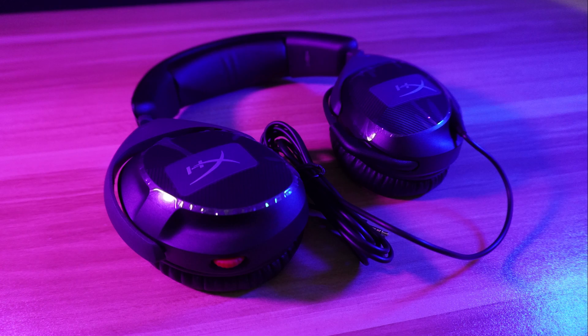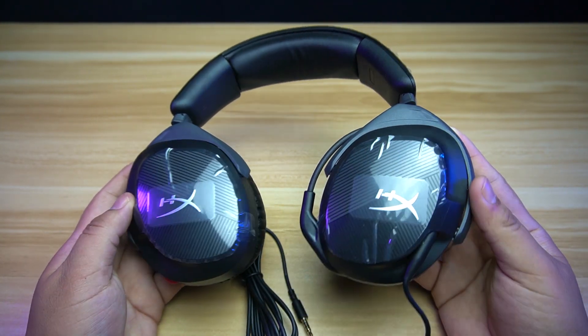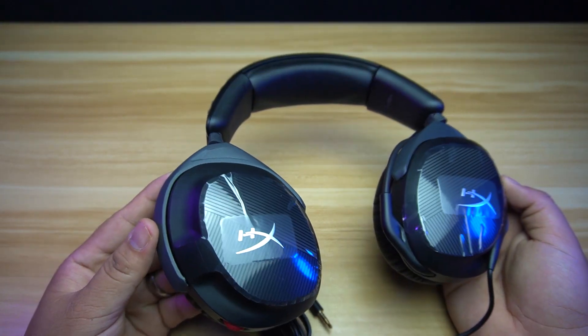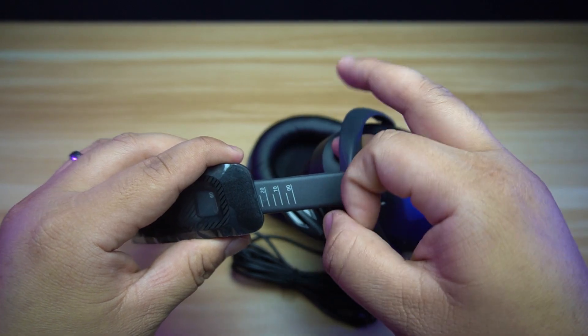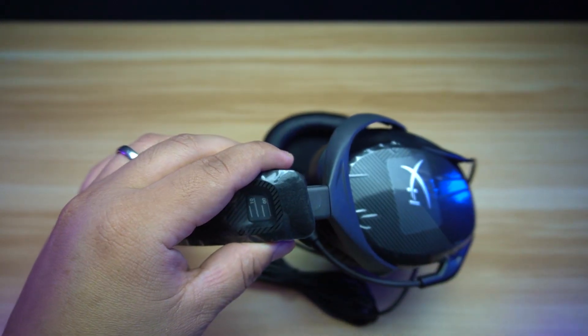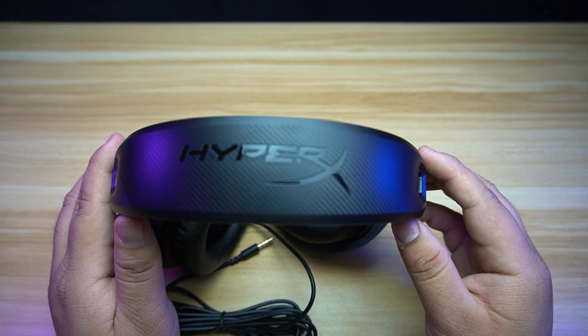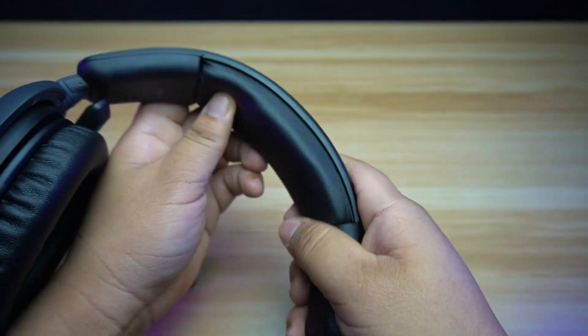The HyperX Cloud Stinger 2 headset has dimensions of 266.7 x 246.38 x 76.2 mm and a weight of 272 grams. This is the latest version of the Stinger line and only comes in black. It's a lightweight headset because the frame is made of plastic. It has a headband adjustment slider that adjusts the height to fit your head, though the sliders move easily when adjusting. There is HyperX branding at the top of the headband, which has a background similar to a carbon fiber design.